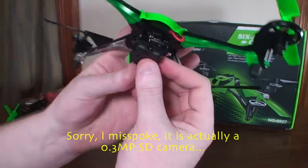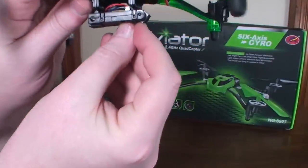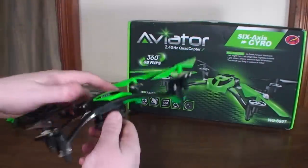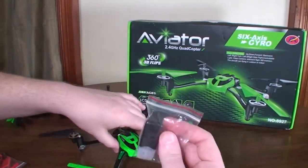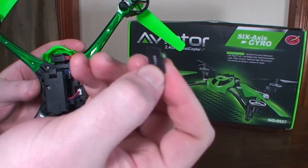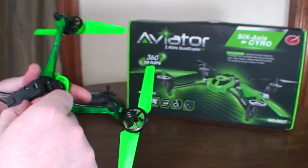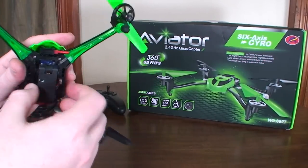It is a 2 megapixel HD camera and the lens can be adjusted. It doesn't go all the way down, but it can get a pretty decent downward angle or straight forward. It does come with a USB card reader and a memory card — just a one gigabyte card, so it's not going to store a whole lot of footage before you need to clean it up.